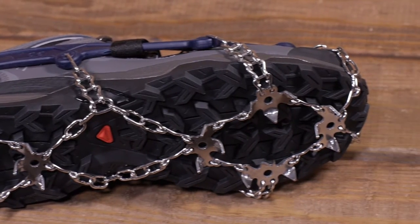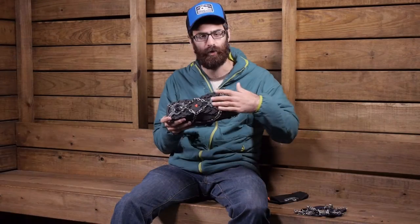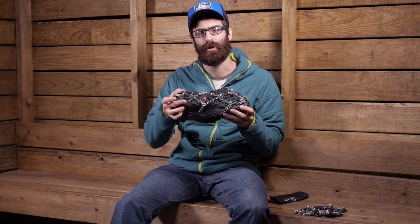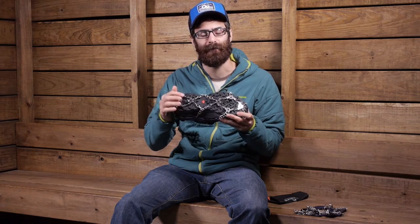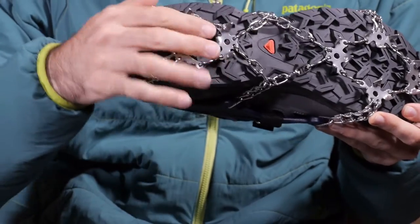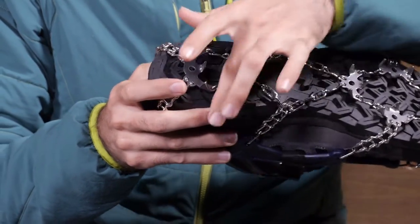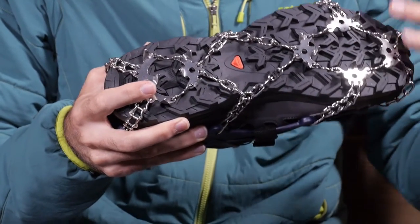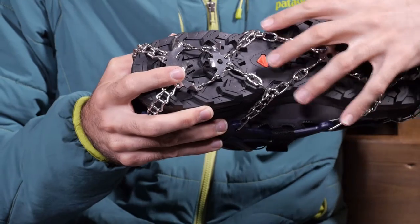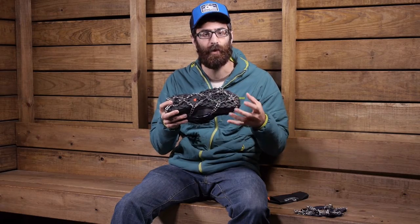These crampons are very lightweight and very flexible. You have got 1.2 centimeter spikes all throughout the forefoot and in the heel, with a slightly larger heel plate at the very back for enhanced grip while you are descending. There is a steel chain throughout the entire system that provides really good flexibility and helps to break up any packed snow that may get caked up into the crampon, shedding it so you won't have any build up.